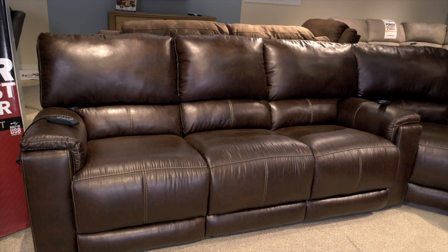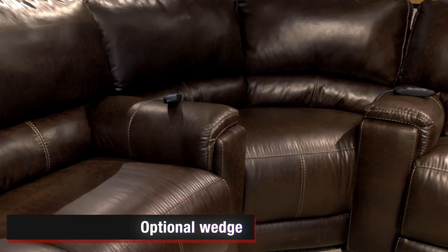We've added the wedge option on this particular group, which I think does make it different from a retail standpoint than what we're doing with the 158 and groups like the 146. So you have a super wedge option here. Of course, we're always going to offer our console love seat and then matching chair. We have the espresso color that you see here, and we're also going to offer a charcoal color that I think really complements what's going on at retail.